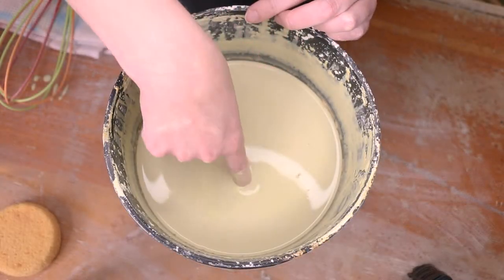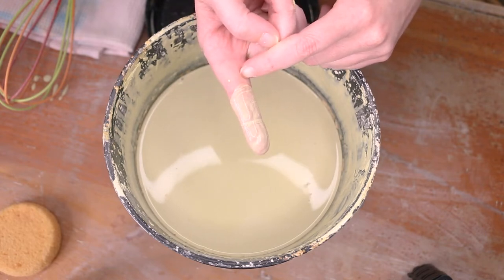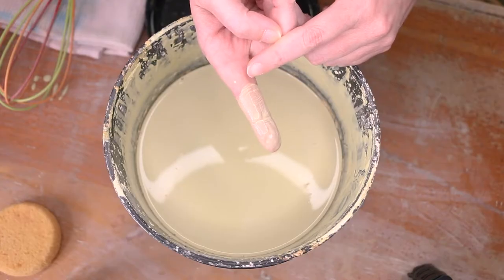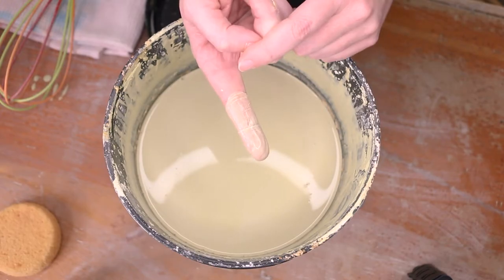To test that I've got this well mixed, I'm just going to dip my finger into my glaze. If it coats my finger, then I know that it's also going to coat my pot. That's a good way to tell if you've gotten all that heavy material pulled up to the top of the bucket and ready to dip. Look for this really defined edge right here — that's telling you that your glaze is coating nicely.